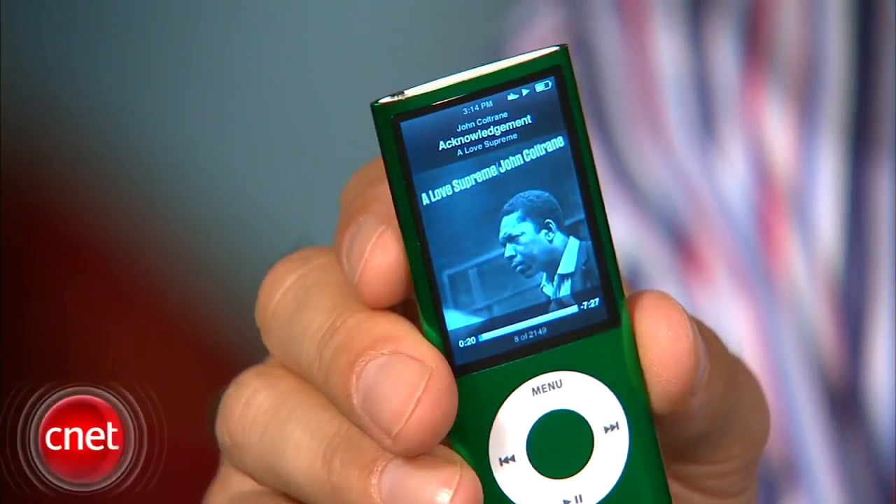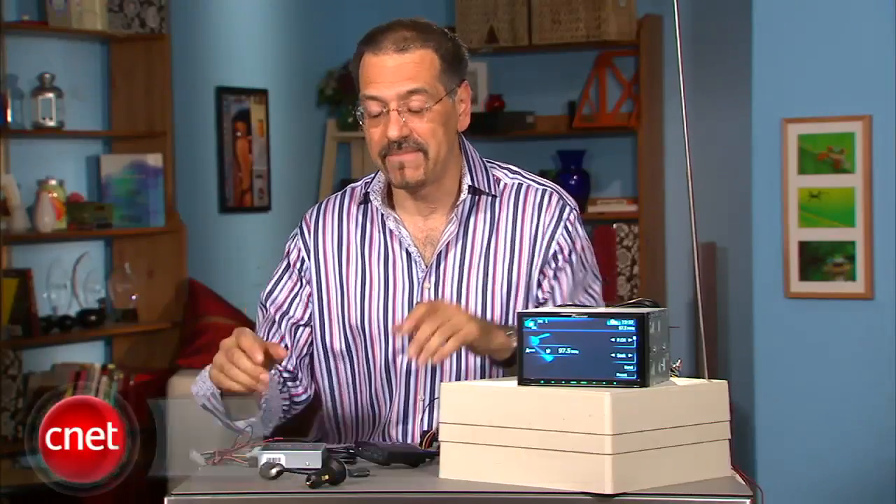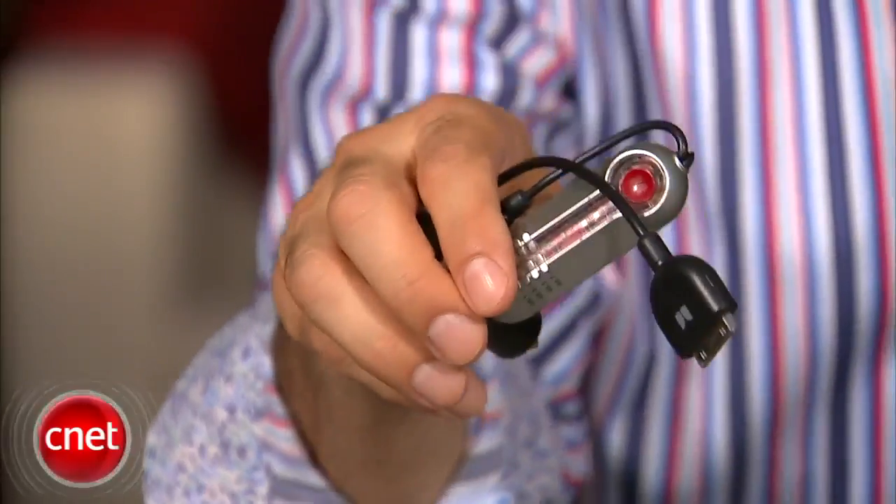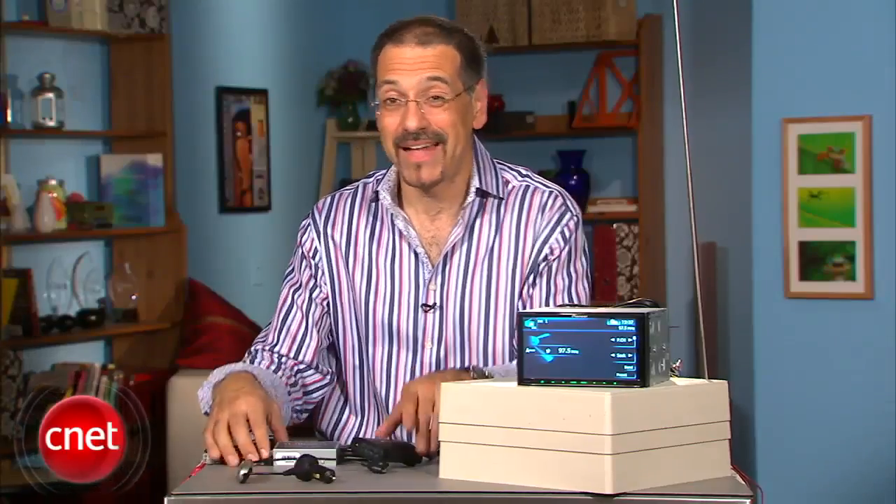So many iPods in the world, and so many folks who want to connect them to their car stereo. But of all the ways you can do that, perhaps the least understood is the FM modulator — different from the FM transmitter, primarily in that FM modulators work well.